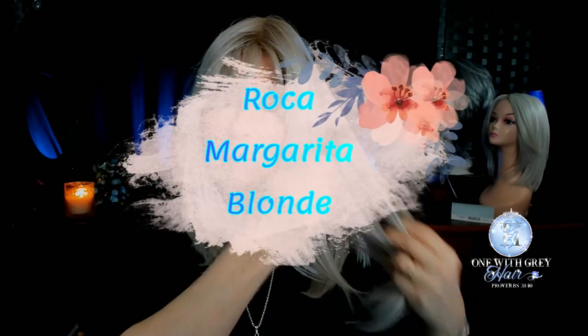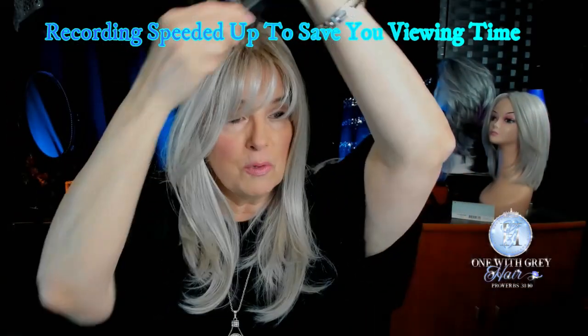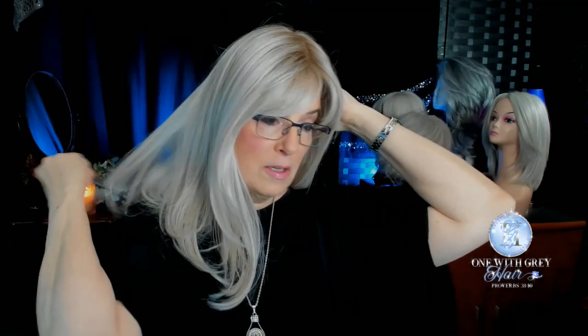Now you can see how long it is. For Beltrass, this is the very first of their toppers with bangs already cut in. The color I'm wearing is Roca Margarita Blonde, which to me is a beautiful compromise between blonde and gray. Those of us who like silver, gray, or white — you're probably going to find that you can wear Roca Margarita Blonde and you'll like her. I never purchased anything with the word 'blonde' in it until I learned about Roca Margarita Blonde. I'm hoping the light is catching the correct color. I'll do a spin for you in a minute.